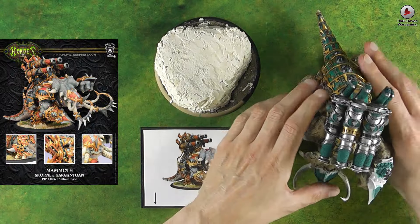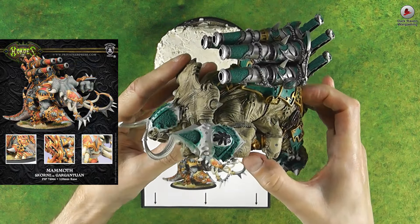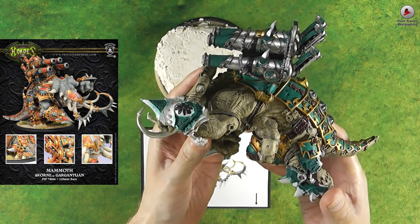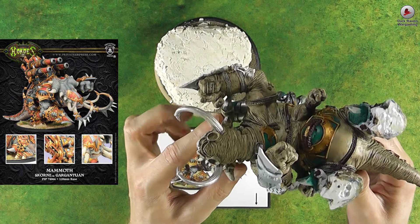The model is originally a mammoth for Scorn, which I recently bought partly painted and in dire need of some TLC. My first thought is that I really love this model — it's just a massive chunk of awesome and uniqueness.